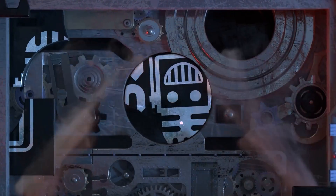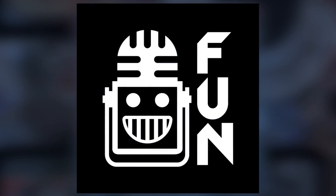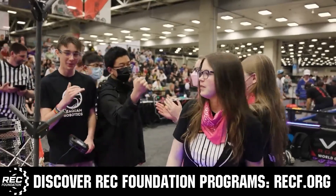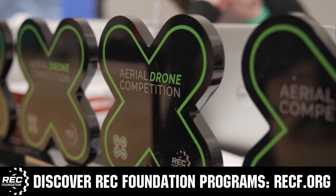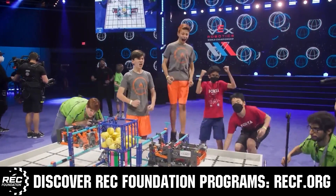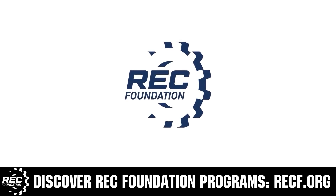This video is brought to you by viewers like you and in partnership with the Robotics Education and Competition Foundation, which provides fantastic programs for students from elementary school all the way through college. These include VEX, Aerial Drone Competition, Online Challenges, JROTC, Thrill Powered, Scholarships, Certifications, and so much more. Visit RECF.org to discover these exciting opportunities and get connected.